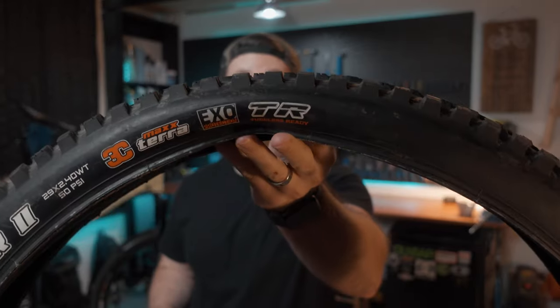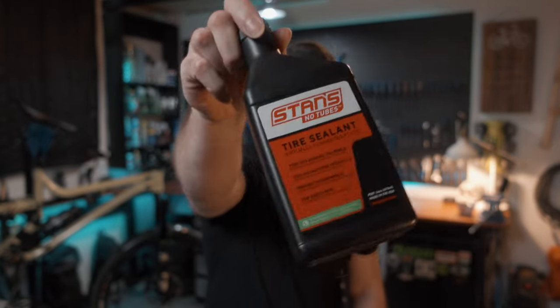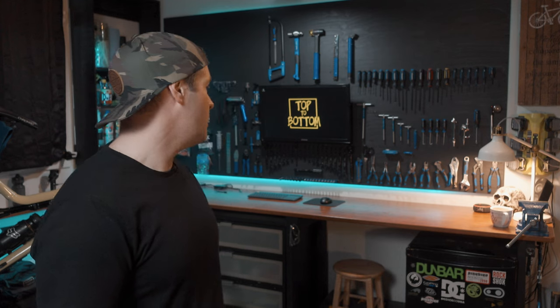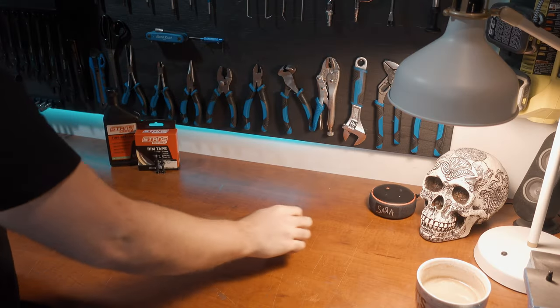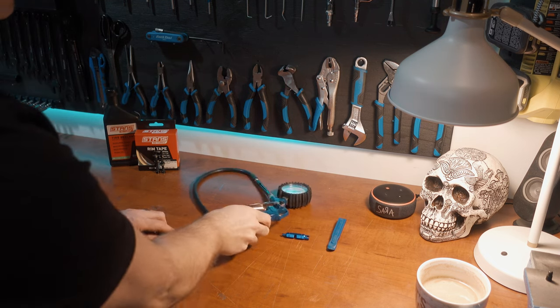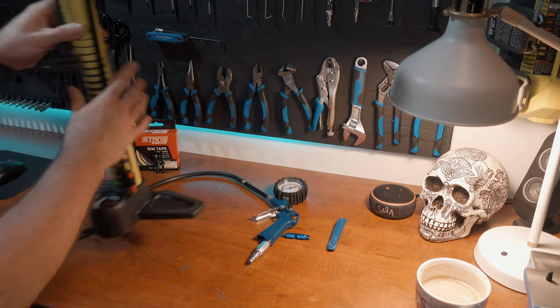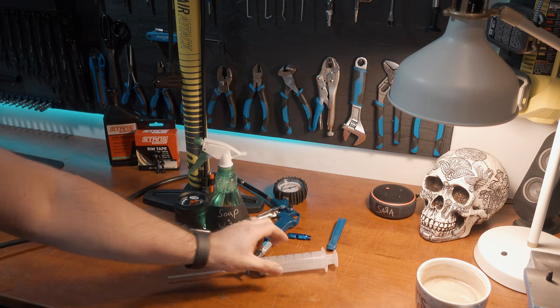Before we get started, make sure your rims and tires are both tubeless-ready — they usually have a label on them that says tubeless ready. Also make sure you've got your rim tape, tubeless valves, and some tire sealant. For tools you're going to need: a tire lever or two, a valve core remover, a compressor or a regular hand pump, a spray bottle with soap and water, and a sealant injector.